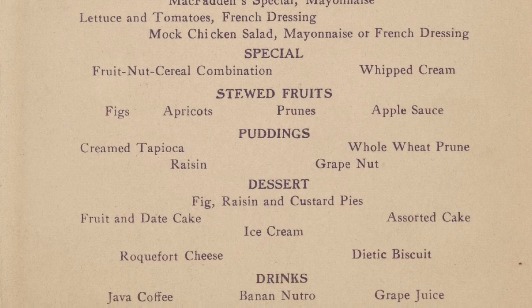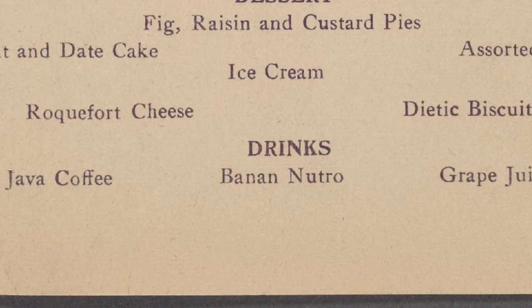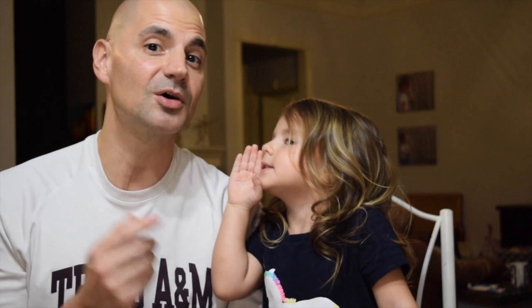For example, it showed up as an after dinner drink option at the annual banquet for the New York County Prohibitionist meeting in 1910. I wanted to try it — I wanted to taste and experience what they tasted and experienced back in 1910. But we don't have Banan Neutro anymore, I can't go out and buy it.